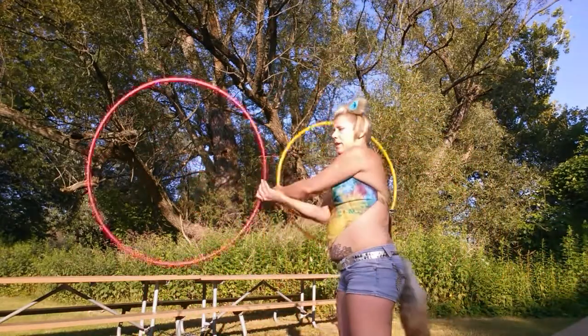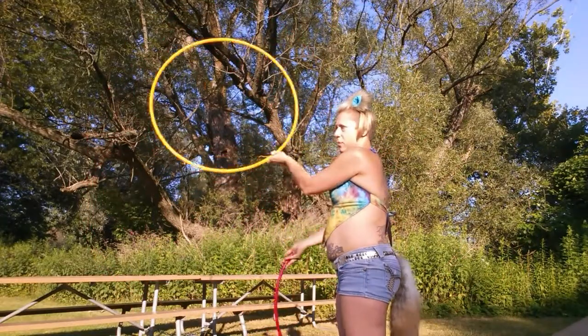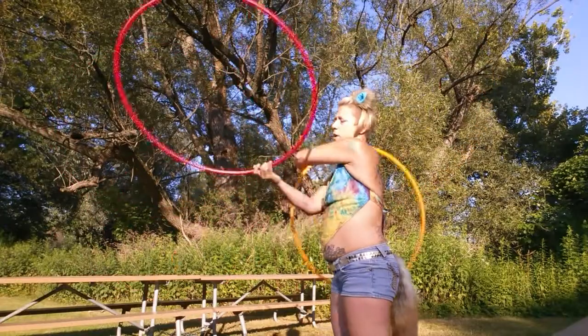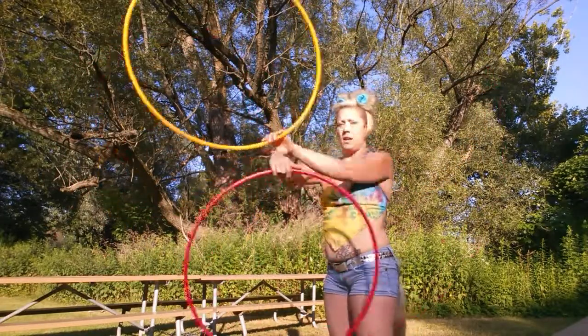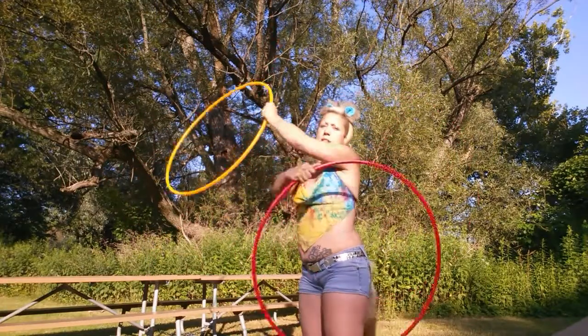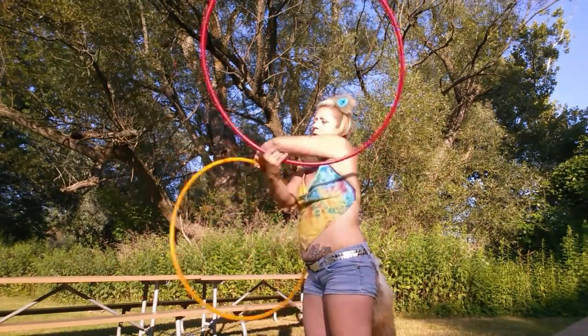If you can do a forward two-beat weave, you'll want to practice the reverse two-beat weave. You'll notice one arm stays on top. Once you add in that third beat, the hoop that's on the bottom is going to do the thumb spin.